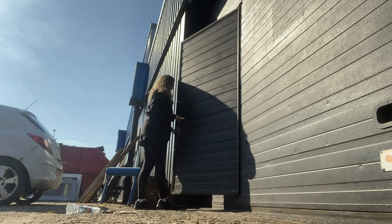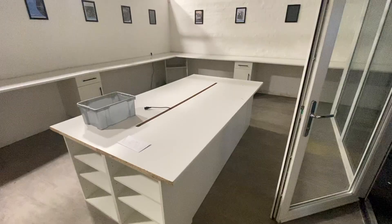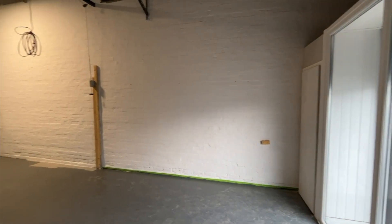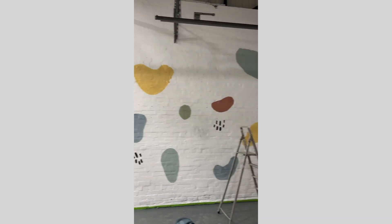Welcome back to part two of renovating this industrial unit into a dog grooming spa and retail space. Last time we gutted the whole place and started painting the floors and walls in preparation for a colourful mural. I free-formed the shapes and added a few different colours to add some playfulness to this brick wall where our products are going to hang.